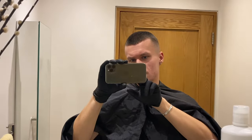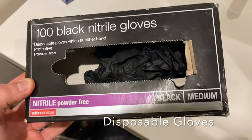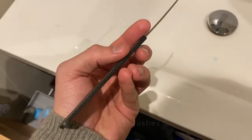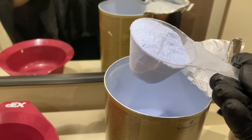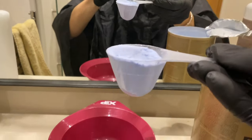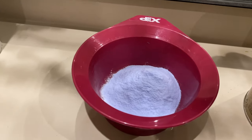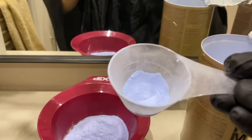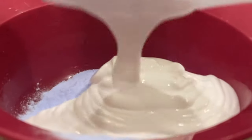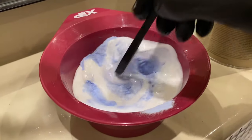It comes with this handy scoop. That line in the middle is roughly half — logically it would be, though it doesn't really look like it. So I put one scoop in, and I'll do a bit more because it needs to be on really thick for it to be as white as I want. So I've got one scoop and another half, and then we mix it up.